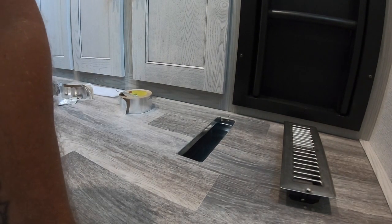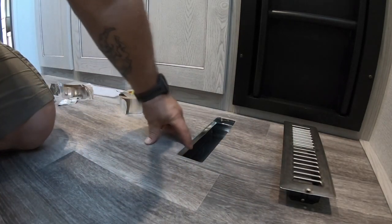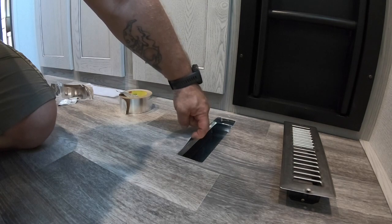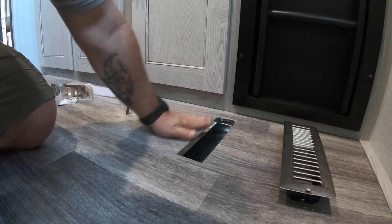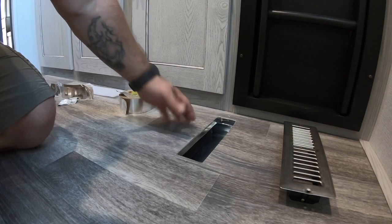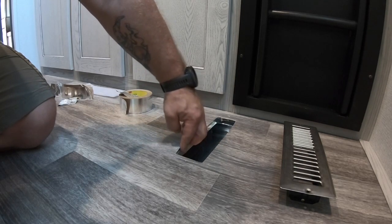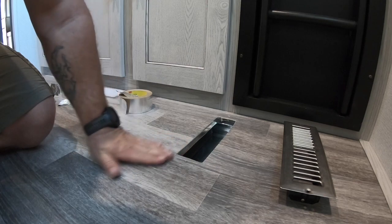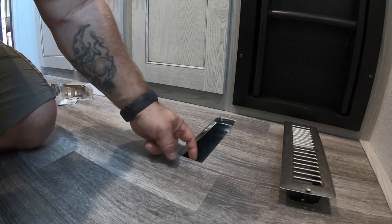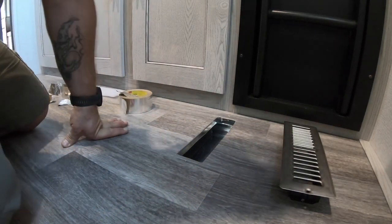Basically what we're going to do is foil tape the inside of this here. You see how I could lift up the linoleum? Well, what could happen during your heating season is your air will blow out of these heat ducts and could go in between here and create a bubble in your floor, because this floor is not glued down throughout the whole camper. There are spots it's glued down but not throughout, so we're going to foil tape this whole thing so air cannot get underneath.